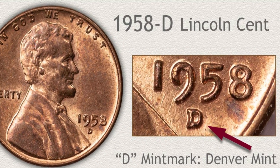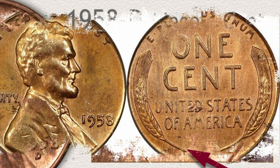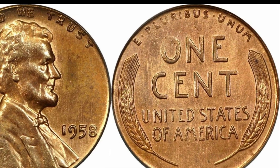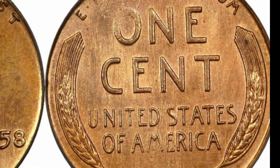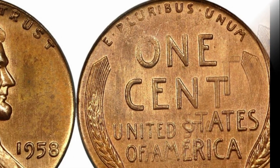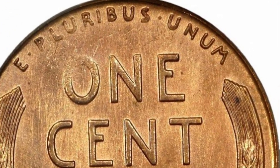Above the date you will find a small mint mark letter, if there is one, indicating where the coin was made. On the reverse side you will find two wheat stalks arcing up each side of the coin, following the coin's curved edge. In the center is written "One Cent." Above that is the phrase "E Pluribus Unum," which means "out of many, one," and below it is "United States of America."